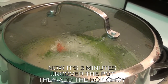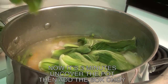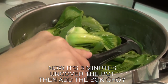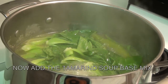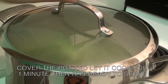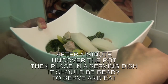Now that it's 3 minutes, uncover the pot and add the bok choy. Now add the tamarind soup base. It smells so yummy! I can't wait to taste this recipe.